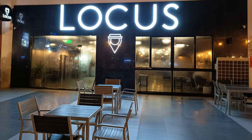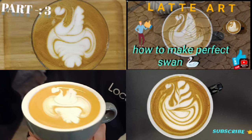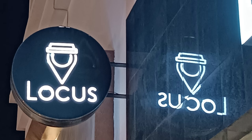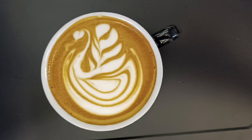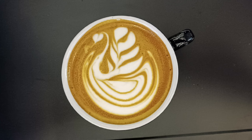Hi friends, welcome back to one more video. We are going to continue the same pattern — hope this will help you to improve your latte art skill. In this video I will show you my cafe where I'm working, this is my cafe, Locust Cafe, and this is what we'll practice for today. Okay guys, let's go for the video, and if you didn't subscribe the channel, please subscribe.